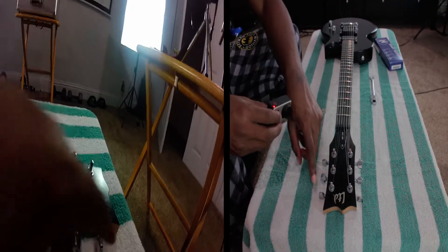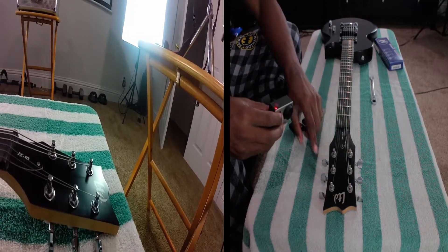Now because I'm going to keep these strings on, I'm not going to cut them, so it might get a little hectic. First thing we're going to do is take our string cutter winder right here and we're just going to unwind all the strings. We're going to do it one at a time - that's the right way to do it. So we're going to start off with the low E string first.